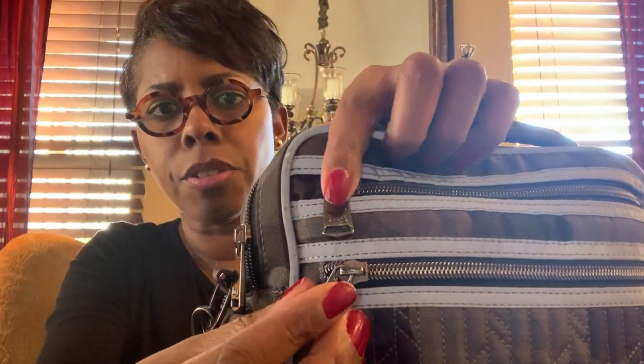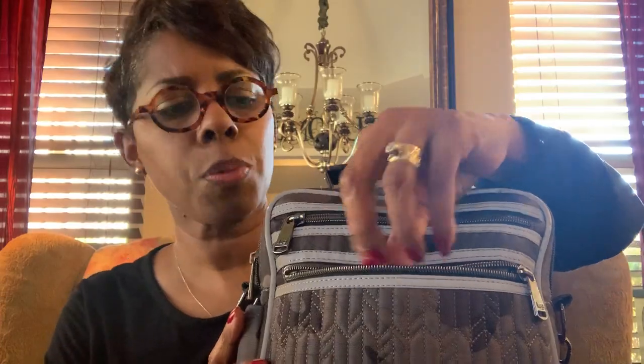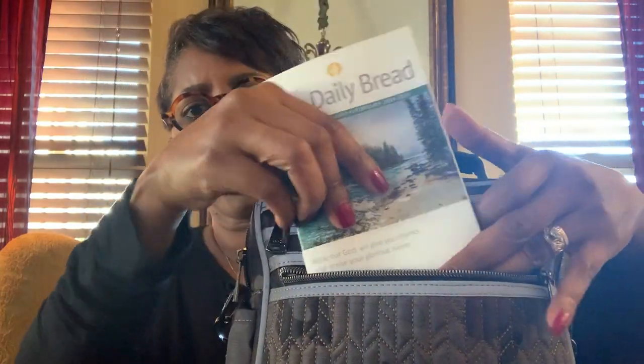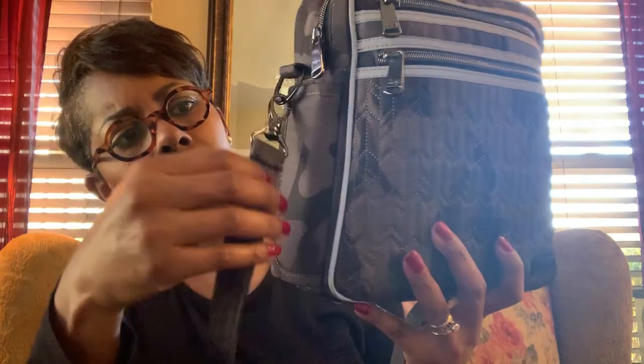Nice hardware — I love their zippers and hardware. This pocket here is not fleece-lined, and it fits perfectly. This is a bag I use when I just want to grab and go. It matches what I have on, so it's one of those cross-bodies where I want to be hands-free. This one is perfect for my little Daily Bread reader — I like to do a morning devotion with my coffee.